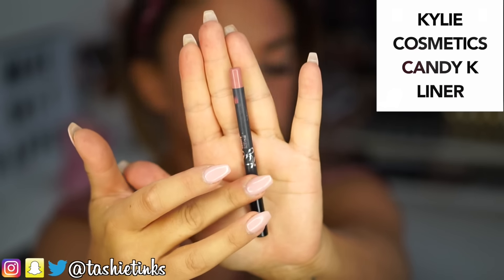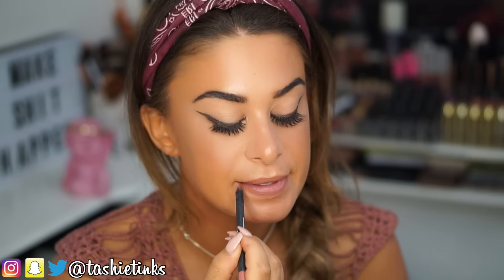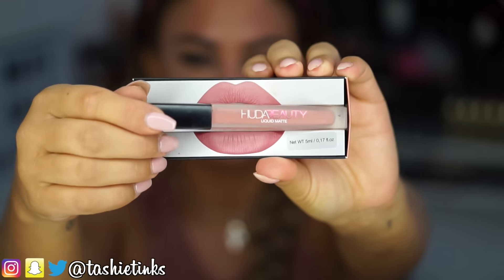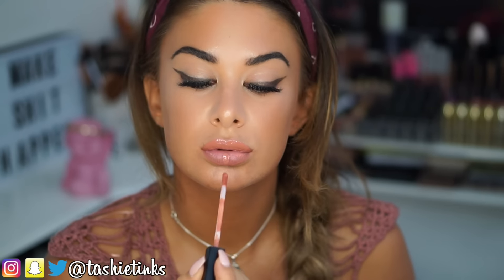For lips I'm using the Kali Cosmetics Candy K lip liner — I use this liner for pretty much every lip look and I just got a new one because I used up the whole previous one. Then I'm using the Huda Beauty Liquid Matte in the shade Bombshell. I love this packaging — it's so cute. This formula is so good. I'd been seeing Huda Beauty's Snapchats where she was saying the formula would blow you away, and I was skeptical, but it actually totally is different. It feels really moisturizing on the lips and goes on in a very thin layer. I'm loving it so far — and that's your finished look!